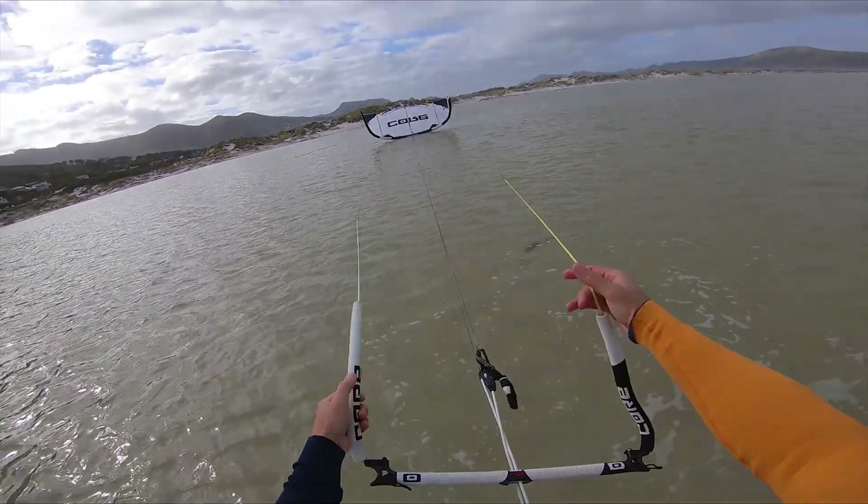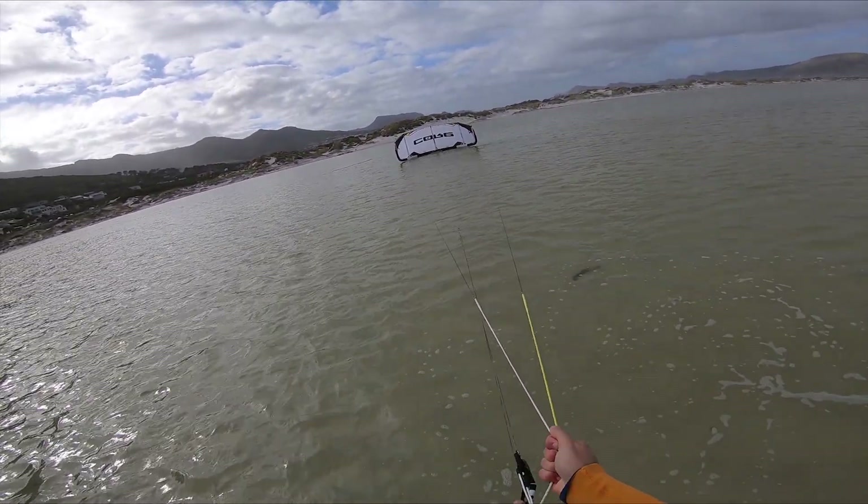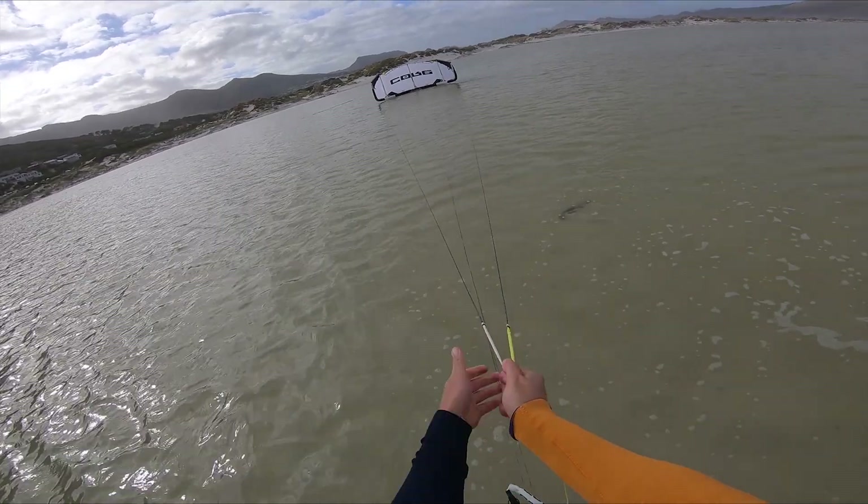To make the kite fly backwards, you pull in both steering lines. This pulls the trailing edge so close to you, it becomes the leading edge.